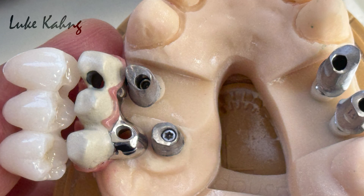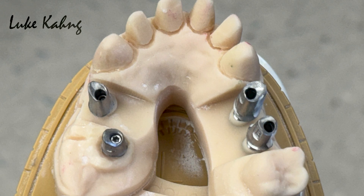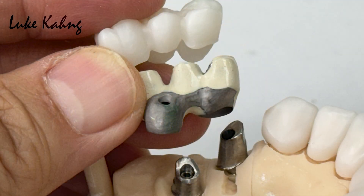Two implants were placed lingually — way far lingual. Whenever we make the regular implant crown, it will fail because the lingual side is really thin, as you can see in my photo. Here is my full information, and we carefully approach the final restoration.